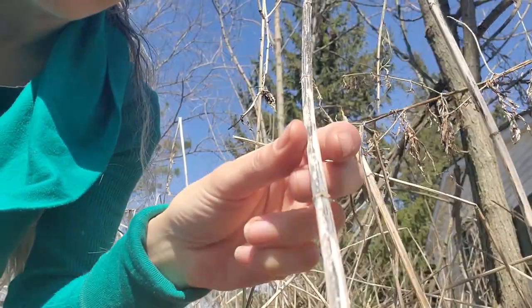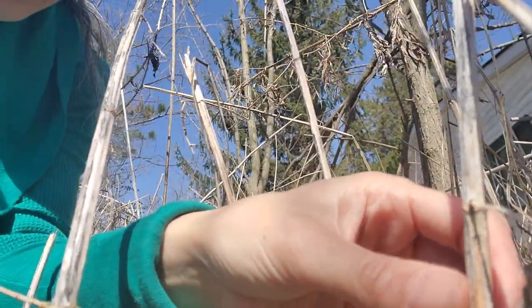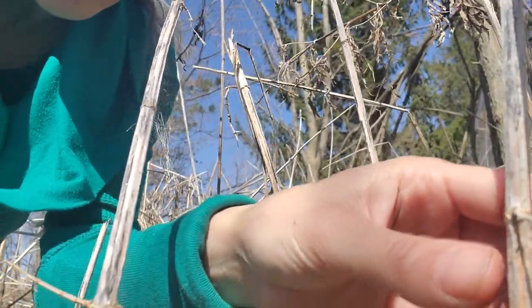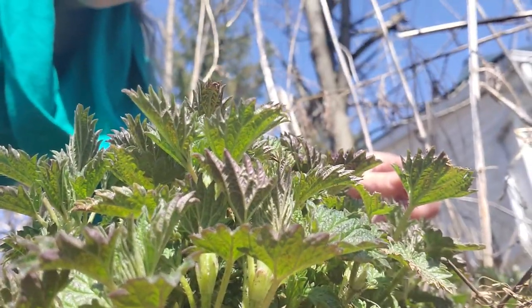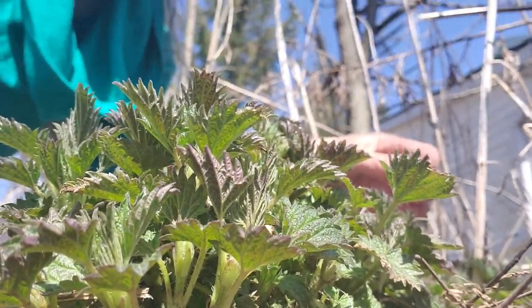They also have, as I've shown before — here's a better one to look at — these kind of bristly bristles on the stalk, which are the remainders of the hairs that are on the new shoots of nettle. As they get bigger, these little hairs will remain.